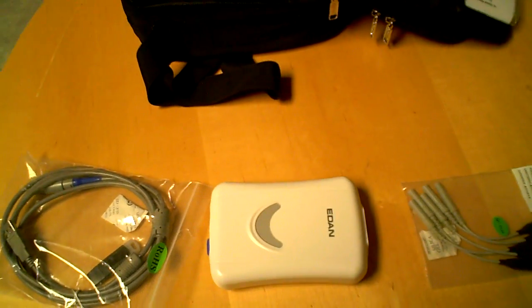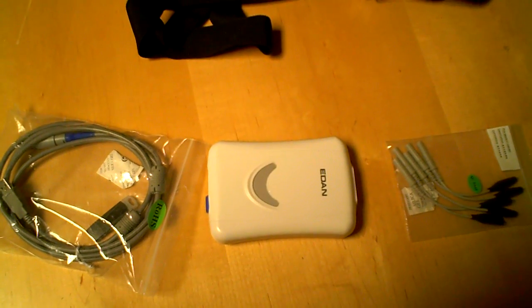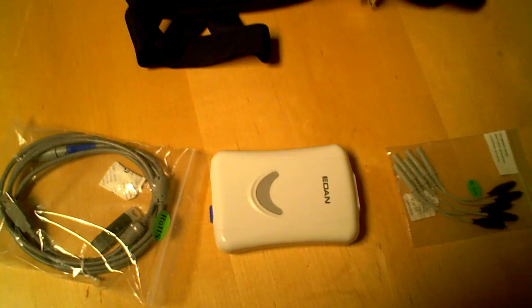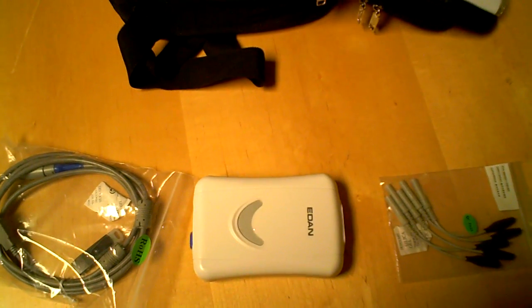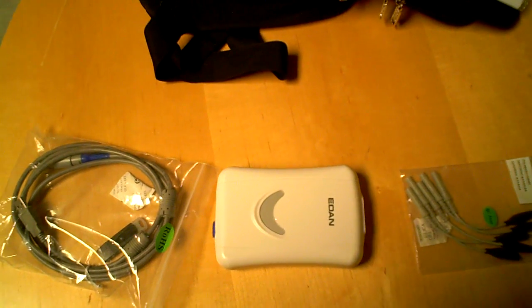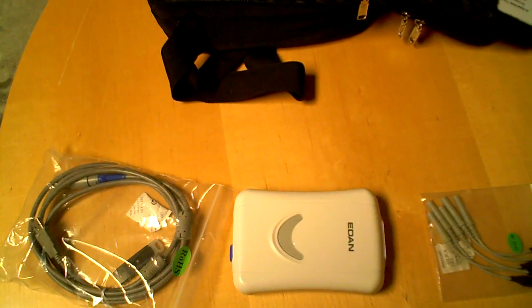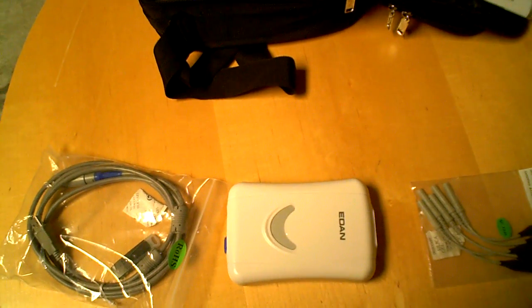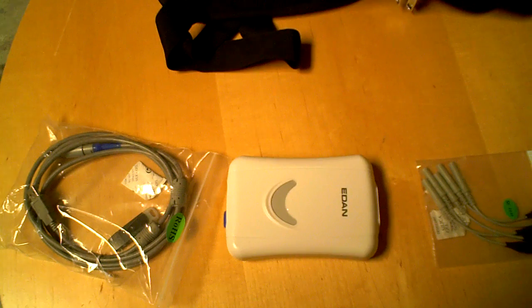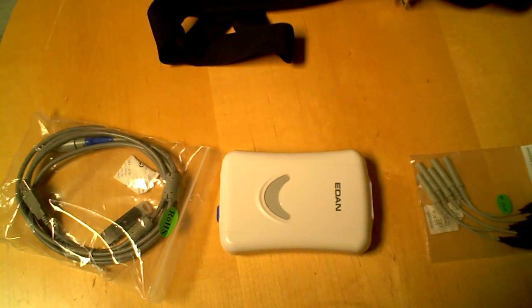Pretty easy setup here. One thing you want to keep in mind with these types of setups is that they can definitely give off irregular EKG patterns due to interference from either the PC that's connected to, your cell phone in your pocket, or the monitor that you're reading. So we're not huge proponents of these types of systems because they're not as accurate as just an EKG machine would be.